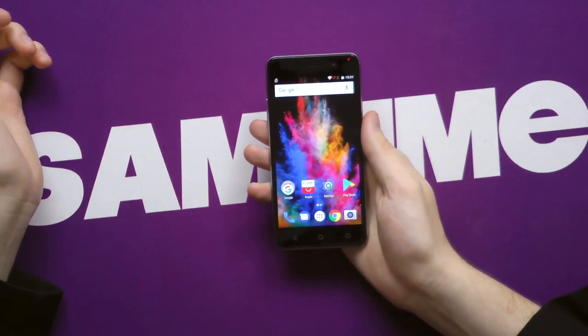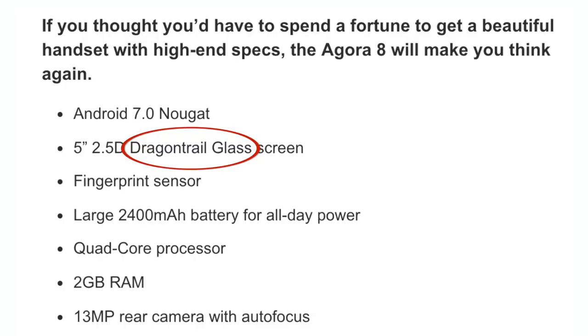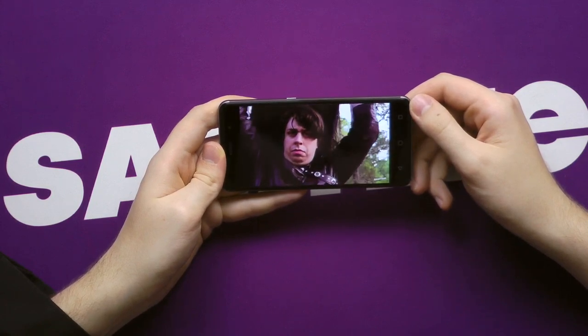And there's the screen, which actually looks really good for a budget phone. Nice and vibrant, and I even hear that Game of Thrones looks a bit better on this phone because it's made of dragonglass. Though, for the purposes of this video, we will settle for Game of Chins. Not bad. Alright, enough of these fun and games — let's play some games.